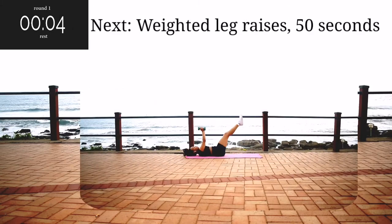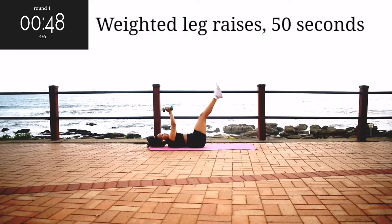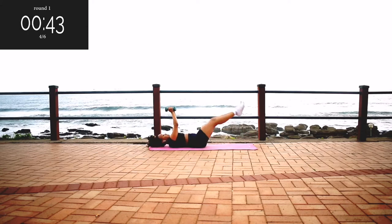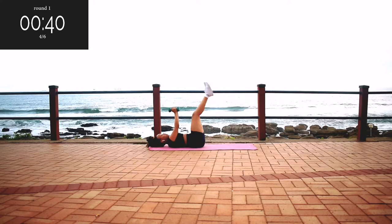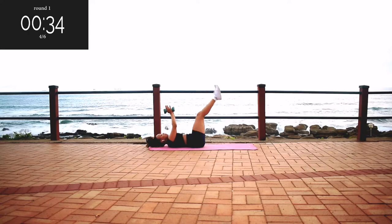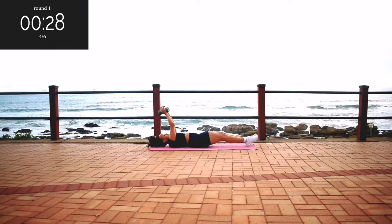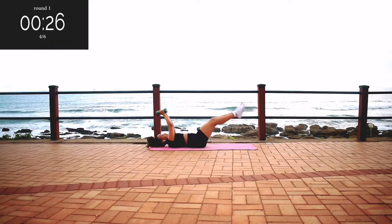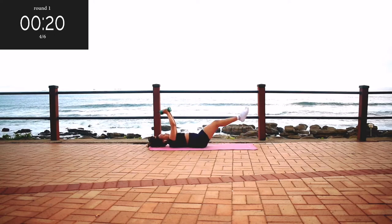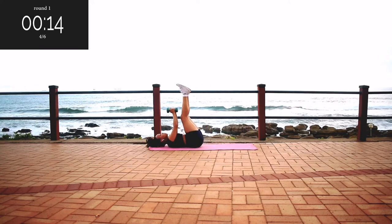Up next, we've got weighted leg raises for 50 seconds. Pick up your weights and put them in your hands — keep them straight and lift your legs up and down. Engage your core throughout the movement. Go at your own pace, but don't give up. You're halfway there. If it's not burning, you're doing it wrong — keep on going.